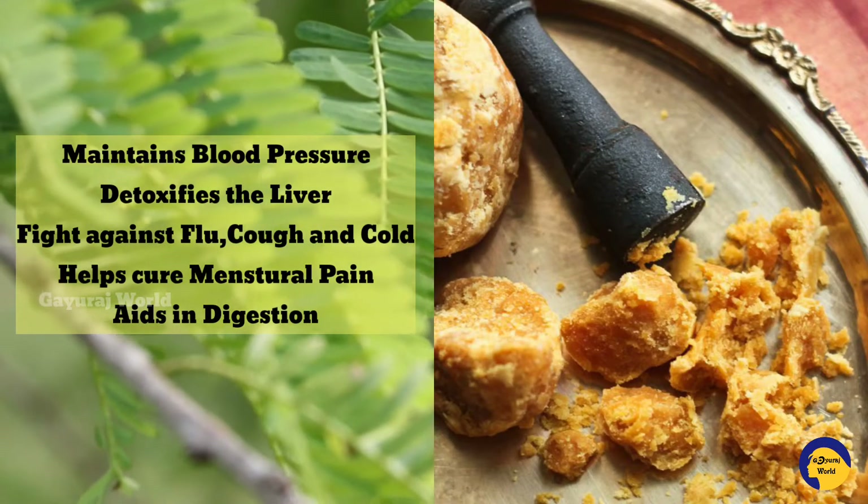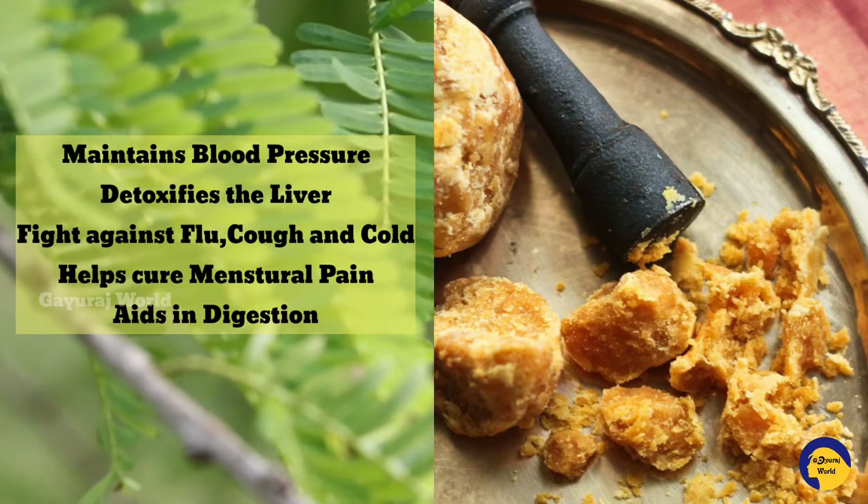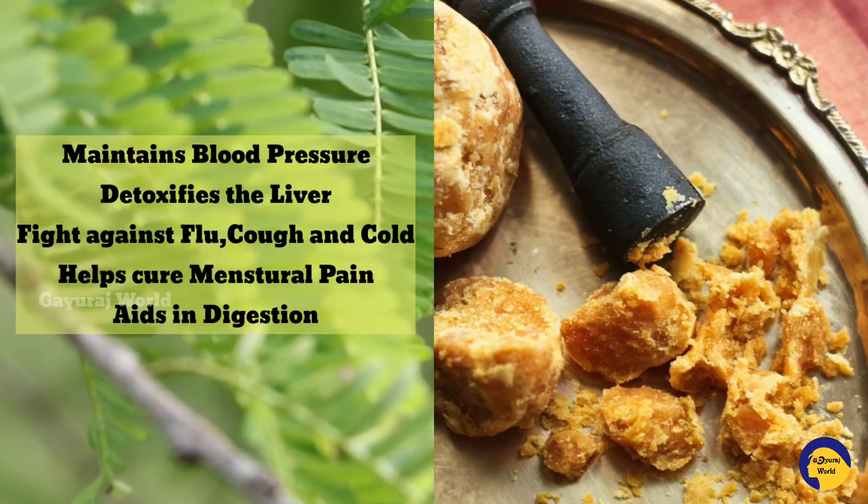You can use it to manage your body weight. It can also help prevent menstrual pain for women.